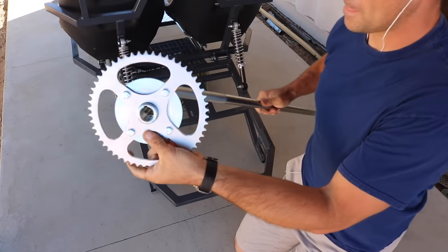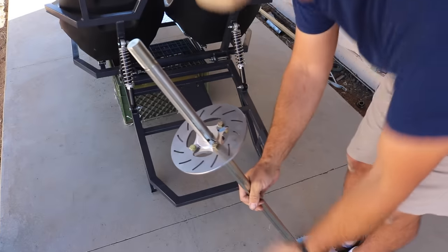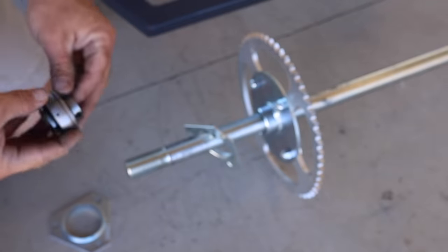The rear axle assembly is comprised of a sprocket, a disc brake, and two sets of bearings that are mounted to the bottom of the rear sub-frame by way of two small brackets.